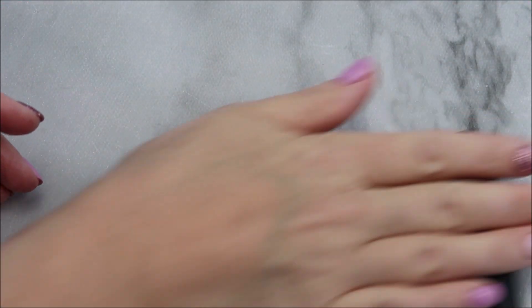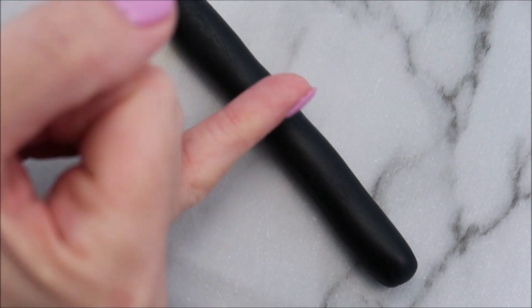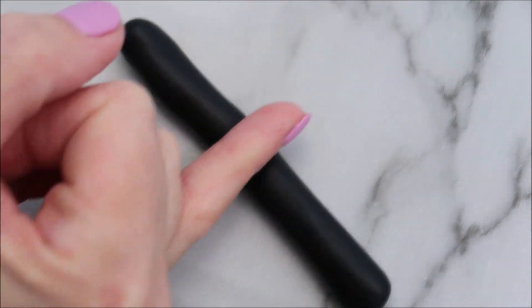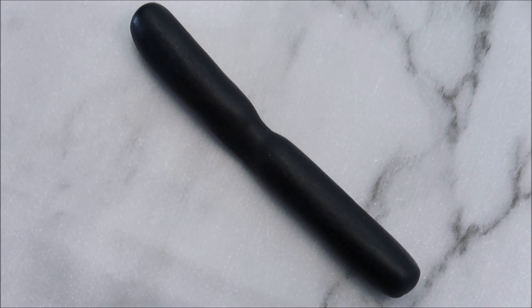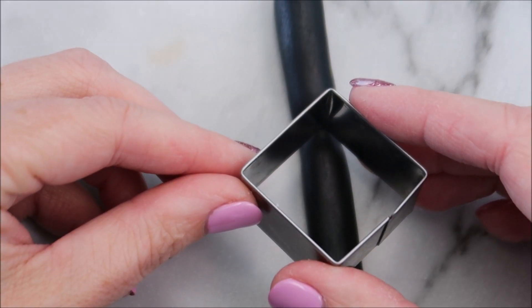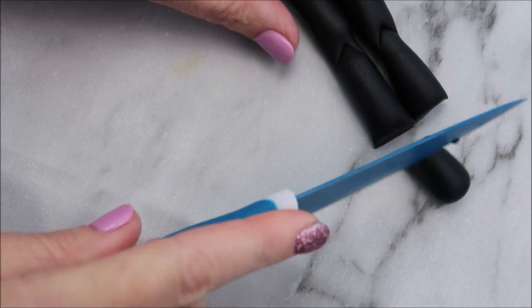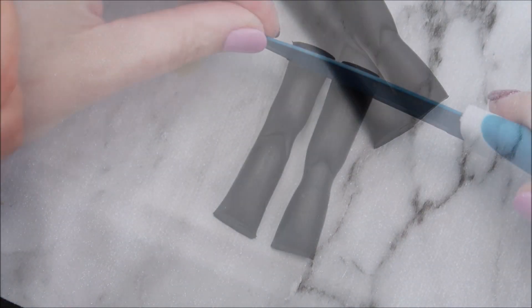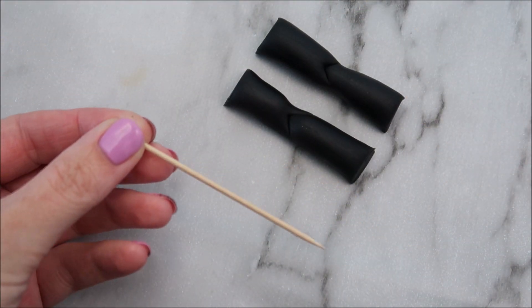So to get started on P.T. Barnum we're going to make his legs first and I'm using some black modeling paste here. You're going to roll it into a thin sausage shape, then you're going to use your pinky finger to create a little indentation in the center. Using a square cutter to create an indentation just above where I've created the other indentation. How many times am I going to say indentation in this video? Let's count that and put it in the comments!